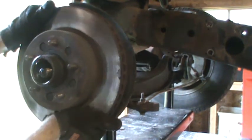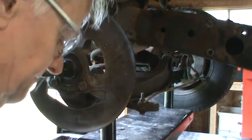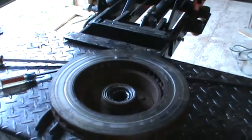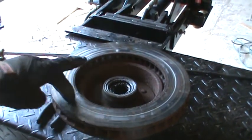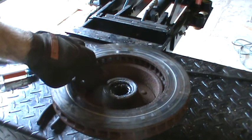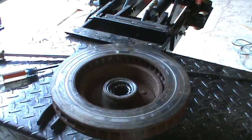Now you're left with the spindle there. That's the inside of the hub — this is where that rivet was rubbing in the rotor. There's a seal here, and the inner wheel bearing sits inside that seal.